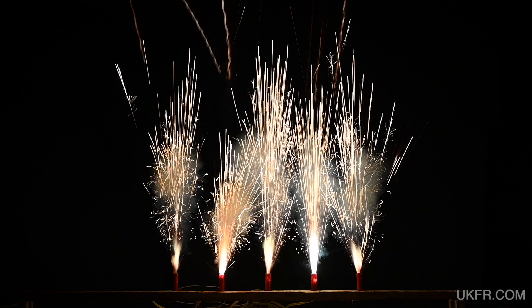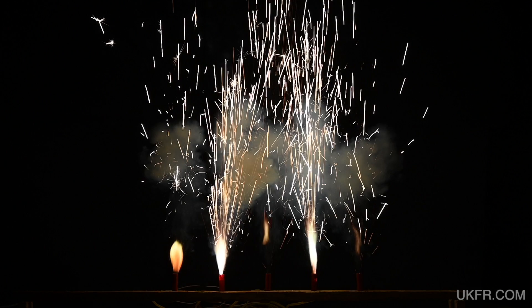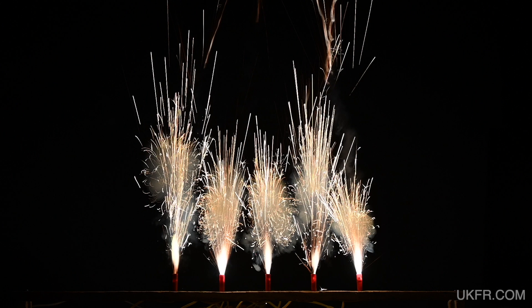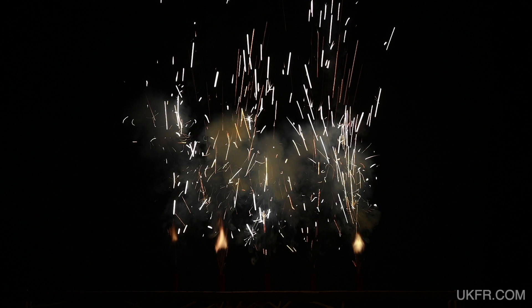Let's do another five, and in slow motion. The second one along was the runt of the litter here. And another five just for good measure — and in slow motion. There's a mixture of power levels here, the three on the far right being the least powerful.